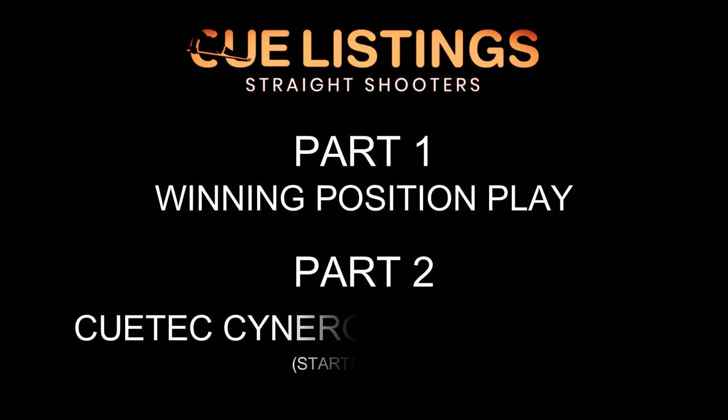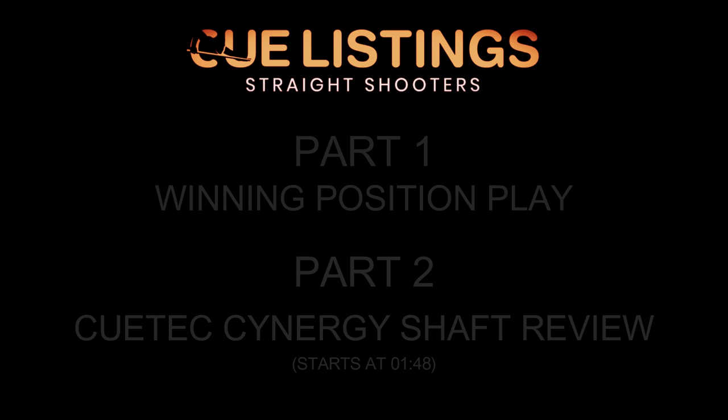Hello boys and girls and welcome back to another product review from Q Listings. Part one is a quick little tip and part two is the Q-Tech Synergy Shaft review.